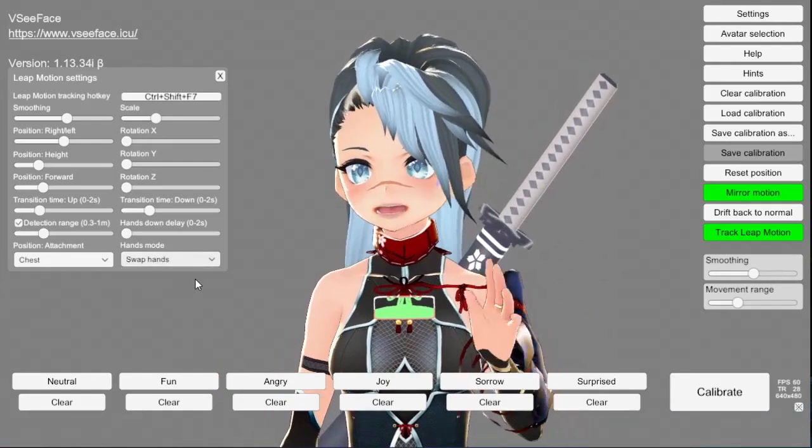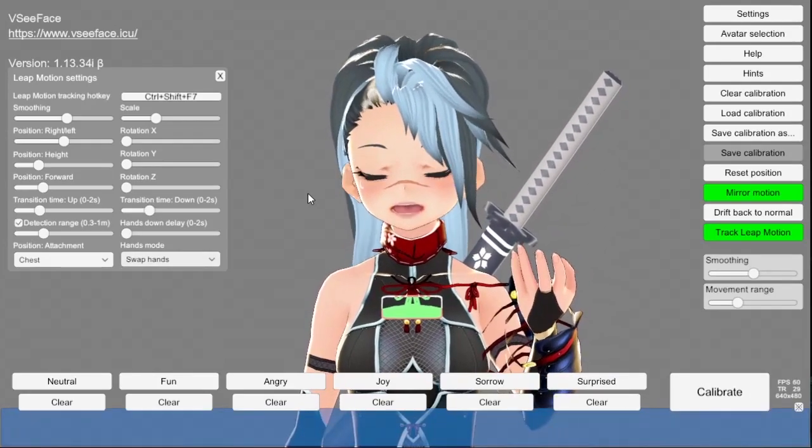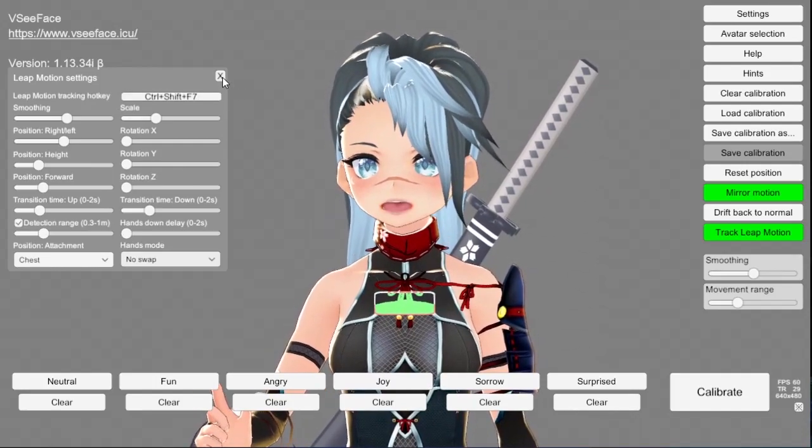Hands mode basically mirrors your hands — that's all it is. So right hand lifts up but left hand lifts up on screen, that kind of thing. It's actually very simple, and this is really how you get Leap Motion set up.